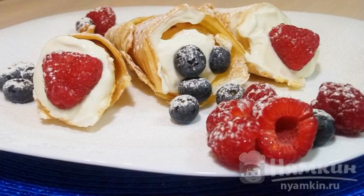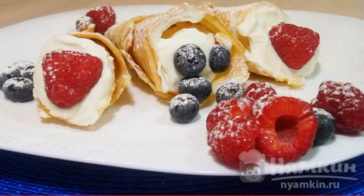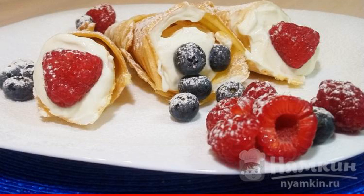Time for a delicious and healthy dessert. If your children do not really like cottage cheese, then I offer you a recipe that will be impossible to refuse. Let's fill a waffle cone with sweet curd and add berries. Such a presentation will not leave anyone indifferent to a healthy dessert.